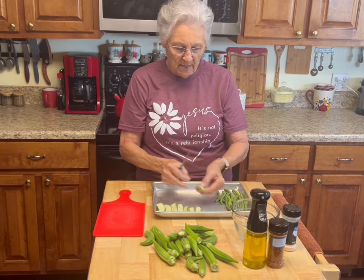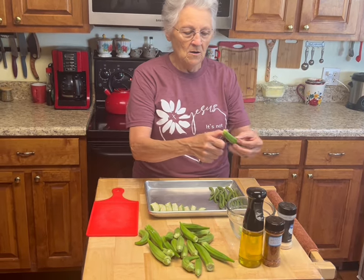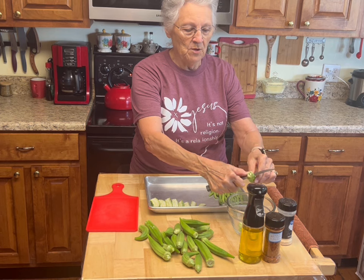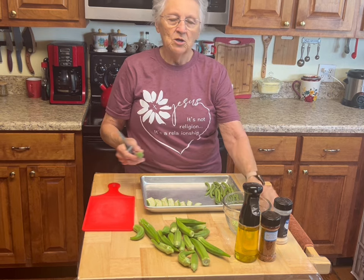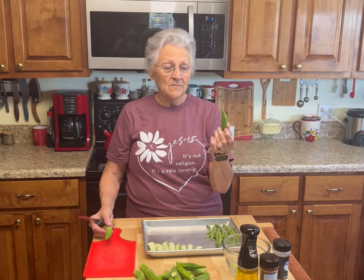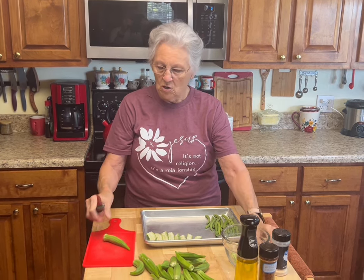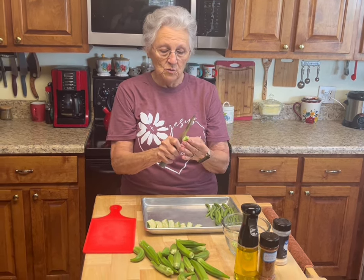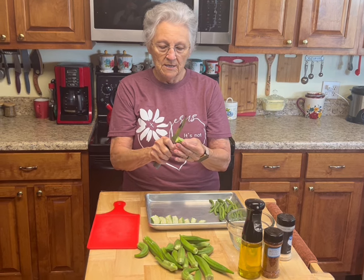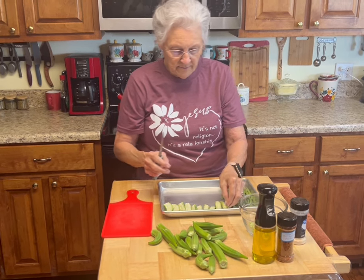He also brought in a handful of green beans, so I'm going to bake my green beans while I'm baking my okra. You just cut off both tips. If you know anything about okra, it can get too hard — you can hear it when you cut it, and it's hard to cut. You do not want to use that because you won't be able to chew it.